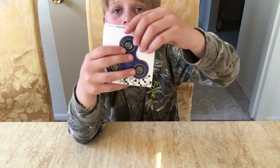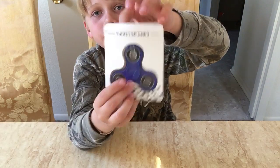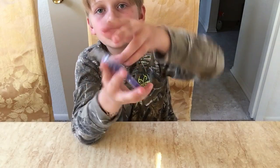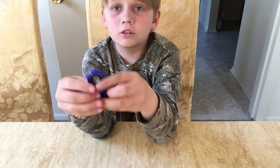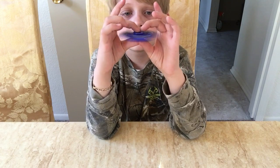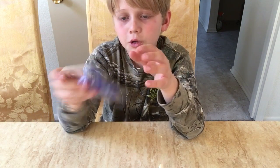We're going to be opening the usual $5 fidget spinner. The packaging is kind of good. Here's this fidget spinner — it pops right out and it's pretty good. The packaging wasn't that great.